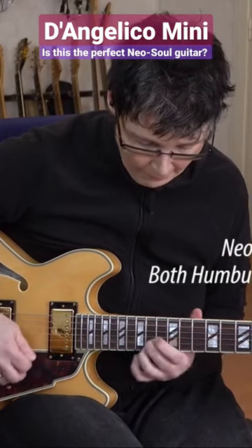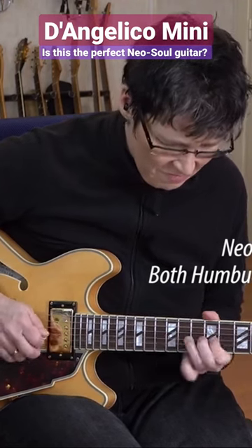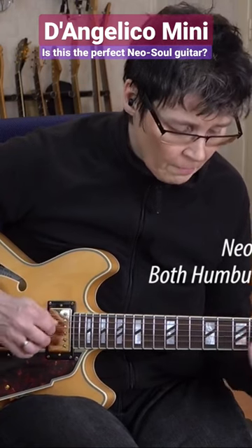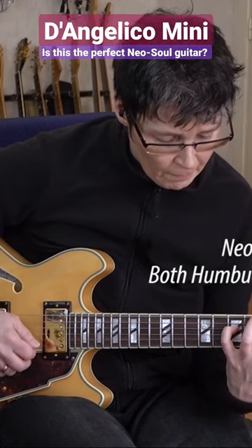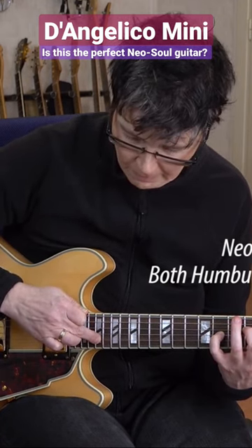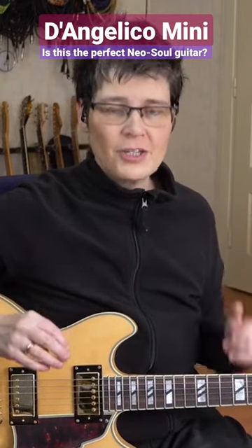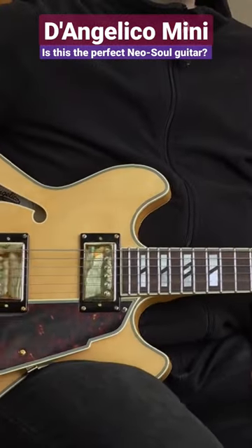Thank you for listening. I think the electric sound is amazing — precise, clear, but yet so warm. And the neck humbucker has a great jazz tone, and you don't even need to roll back your tone pot too much.